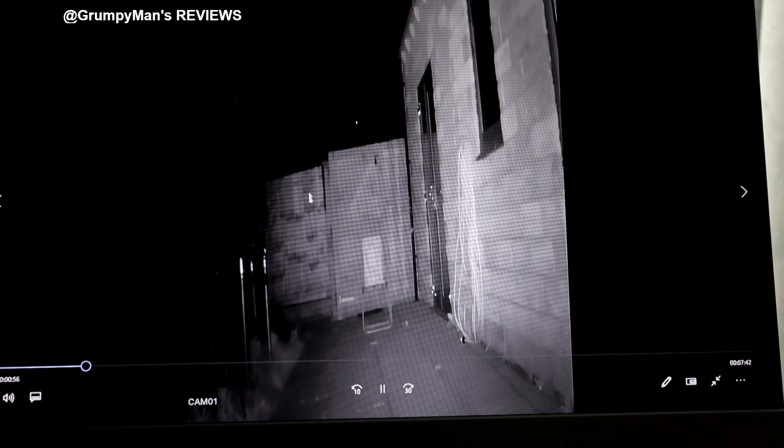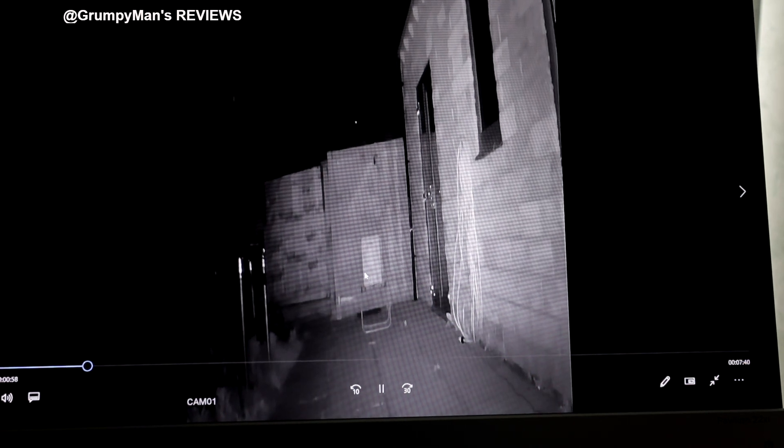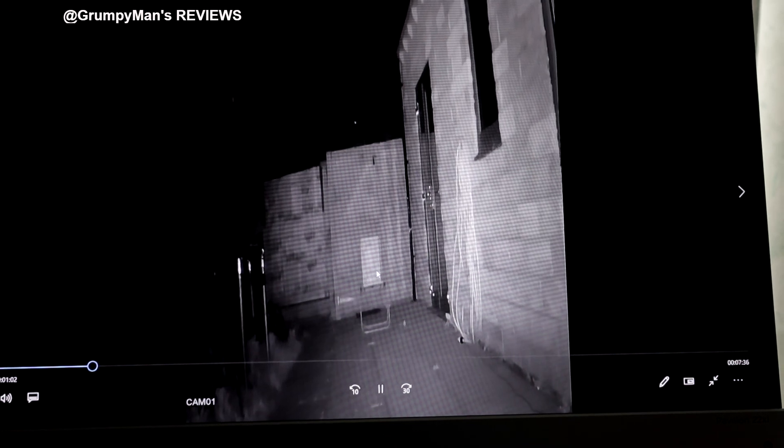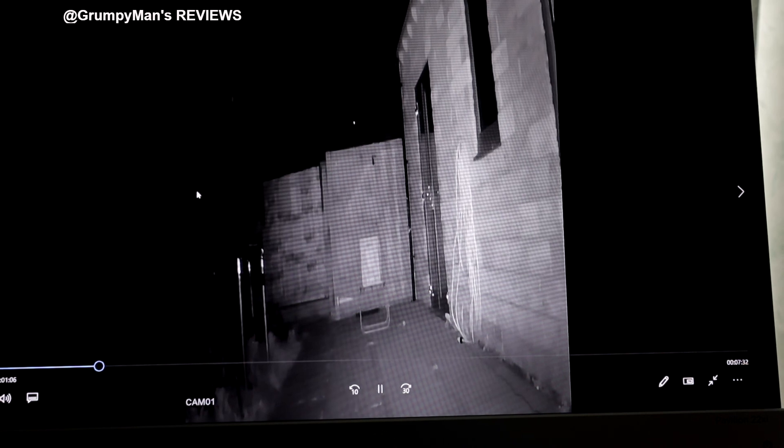This is the nighttime footage I recorded last night. As you can see, there are black bars on the left and on the right, and the image quality isn't that good really. You can hardly see Catboy clearly, and the trampoline on the left-hand side — the black colour is completely crushed.